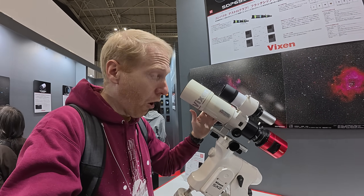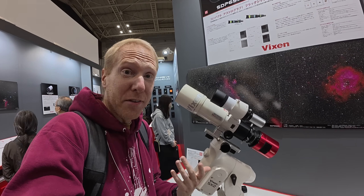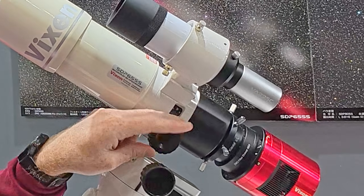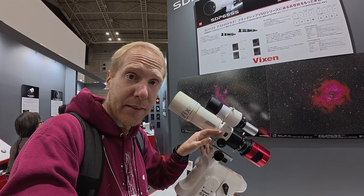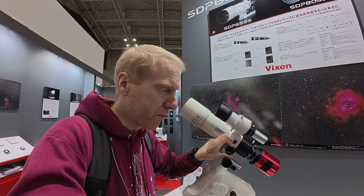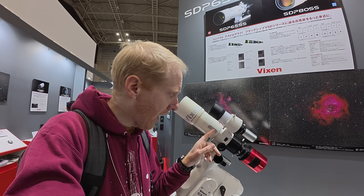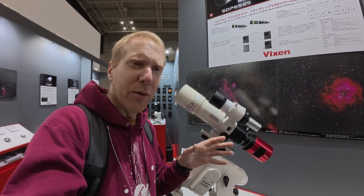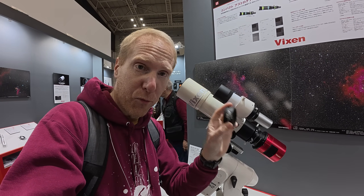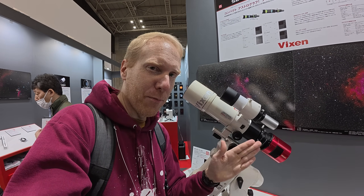Still at the Vixen booth — this is another interesting offering. This is finally a Petzval design for Vixen. Again, it's probably going to be mostly for Japan, but it's good to see some evolution. If you look at that — if I move the focus, nothing on the telescope moves. This is just like the Red Cat or the William Optics WFID — it is an internal focuser. When you do that, nothing moves. So Petzval design, you can just use it as is. By default, it is 65 millimeters aperture with a focal length of 360 millimeters, so it is F5.5, but you can pair it with a reducer that puts it at F4.4. The reducer has a back focus of 55 millimeters.